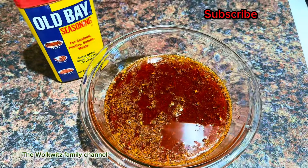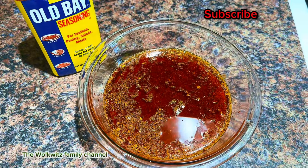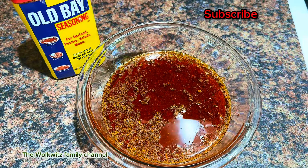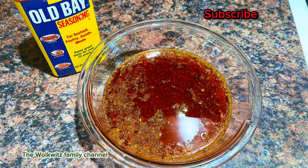Look how good this sauce looks! Make sure you give me a thumbs up and subscribe to my channel. Let me know in the comment section if you're going to make this recipe. This is one of my favorites — my husband doesn't eat seafood but once I make this sauce he enjoys it like crazy. Let me know in the comments what you think and if you're going to make it. Bye!